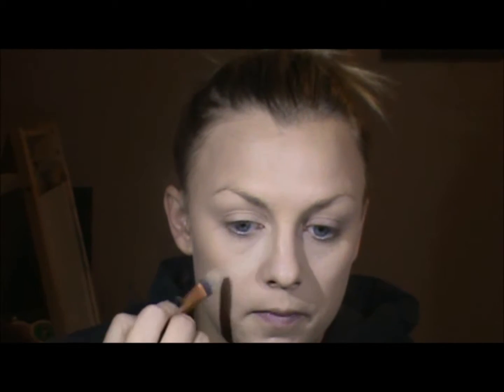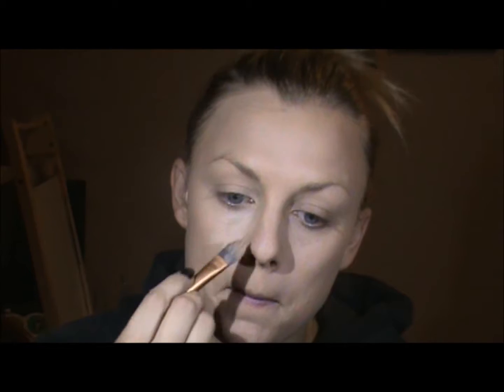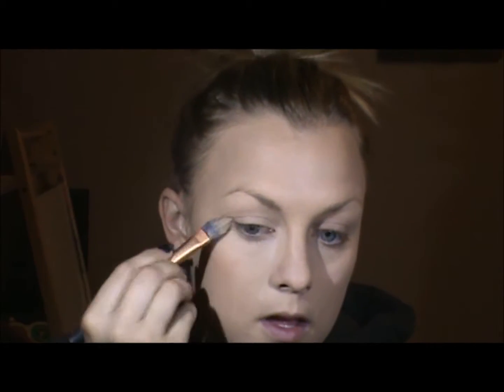Now that my foundation is on, I'm going to go in with a concealer under the eyes and around the nose. Now that my concealer and foundation are both on, I'm going to go in with a bronzer.